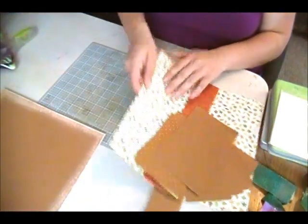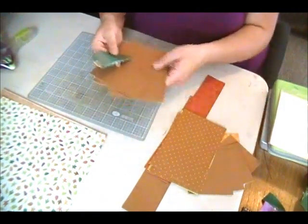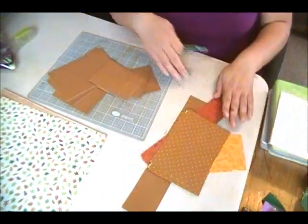So to get started I am going to take some sandpaper and sand around the edges of my other pieces of the chocolate box.